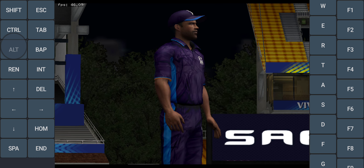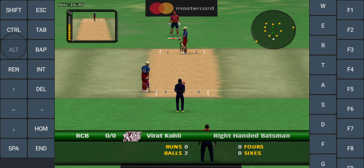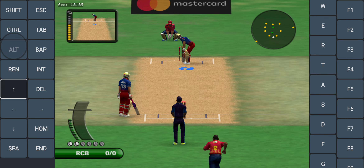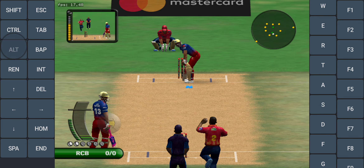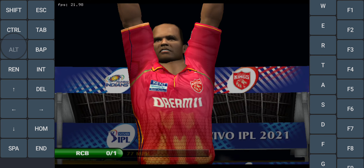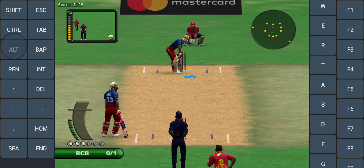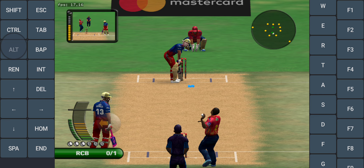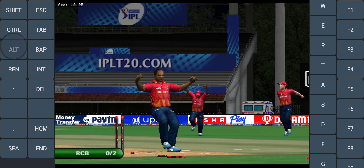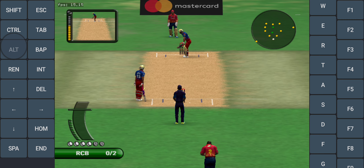Big shout for that one. The other one's not moving on that one — we can have a look at that again. Yeah, oh, he just made everything wrong, played all around a pretty straight ball.